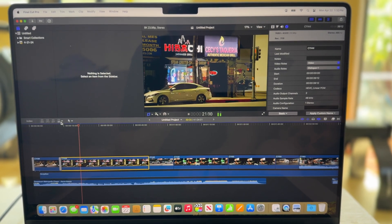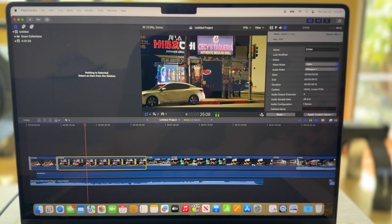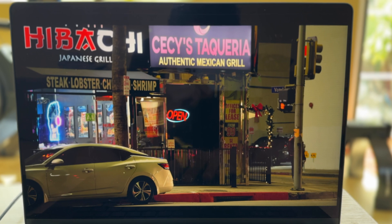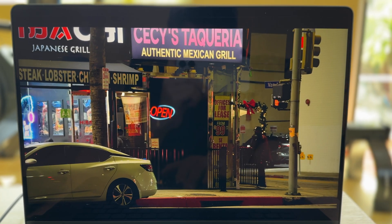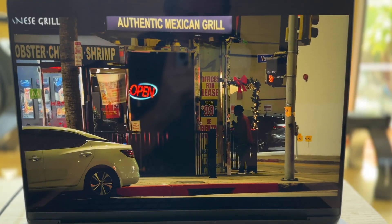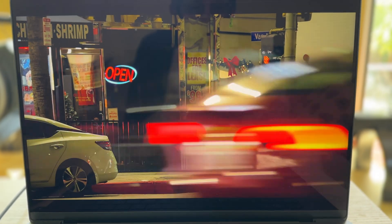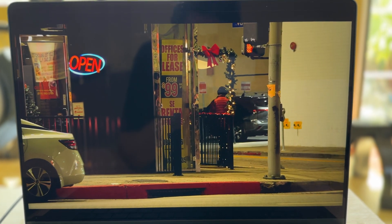It seems to be playing back smoothly. When I drop these clips in, they render immediately. I was going to time each model back and forth and compare, but it's happening so fast between the two models it's not really necessary. So this is the crop in with a subject across the street, and it's working very smoothly. I see no glitches whatsoever.